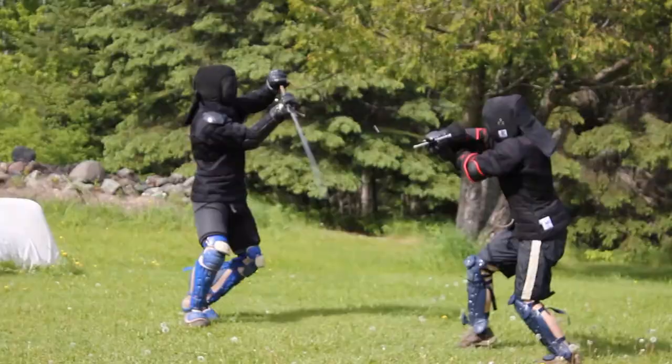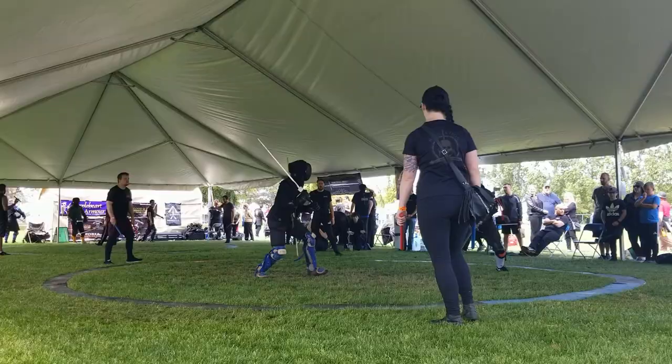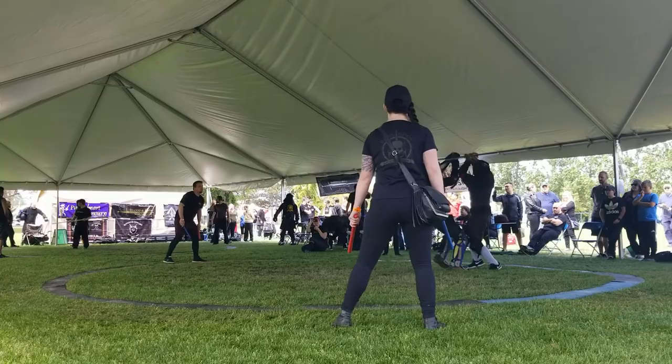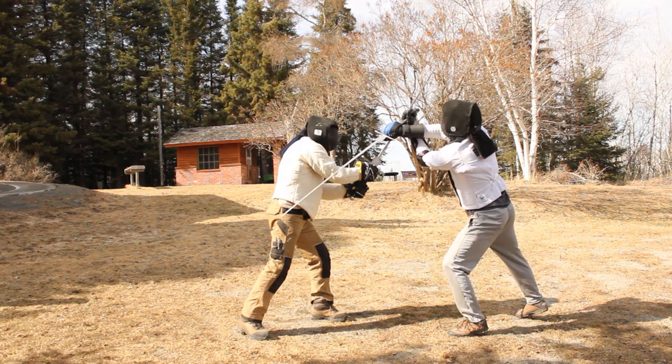A faint is a deliberate choice to make a technique that would not harm, whereas failing is a reaction to your opponent. It is making a technique that would harm, but if your opponent moves to block it, you let the cut fail without touching and strike to another opening. This changes the mentality of these two words.